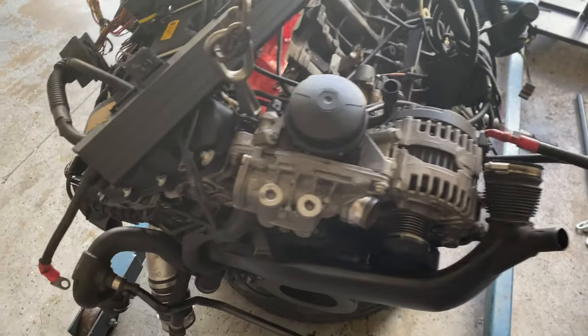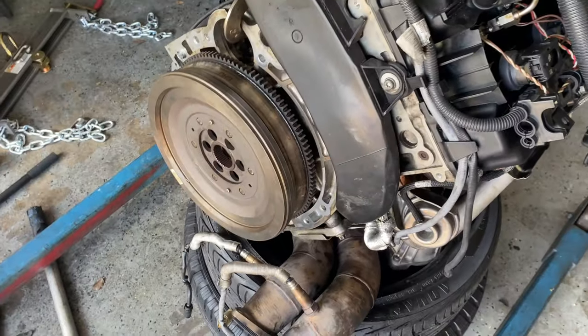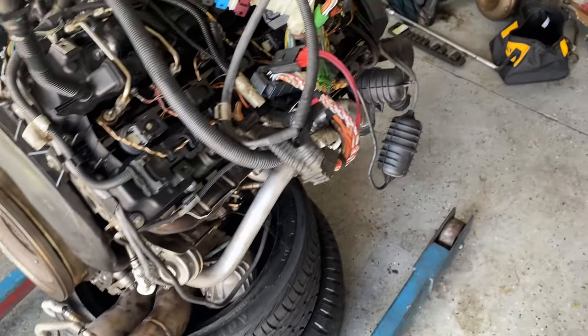I had to take off the flex plate to put the new flywheel on there for the DCT. That was the last thing I had to do, so I took it off the stand to do that. We're pretty much ready to go.